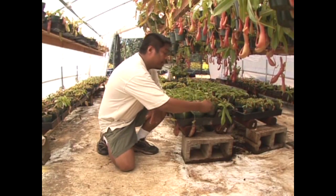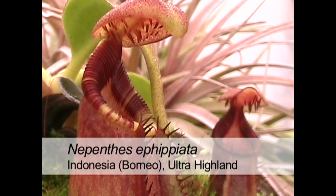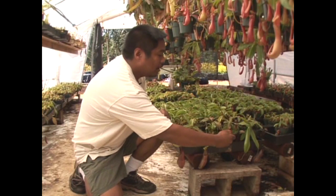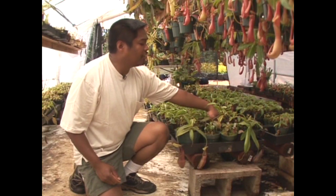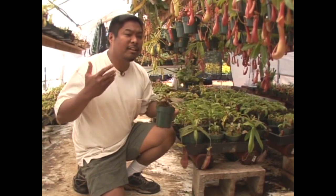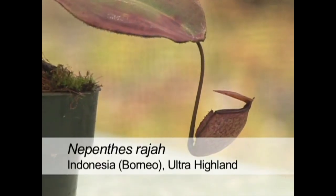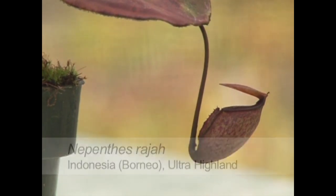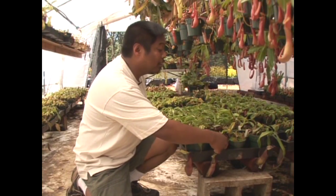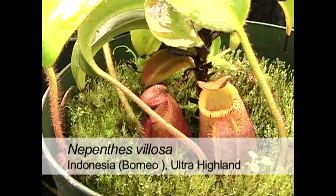Native to the island of Borneo in Indonesia is Nepenthes epiphytica — a very slow-growing plant notable for the bristles located underneath the hood. Also on Borneo is Nepenthes rajah — raja in Sanskrit means king. This plant has the capability of producing gallon-sized pitchers. It likes very cool and bright conditions. And here's the slowest of them all: Nepenthes villosa, with tubby pitchers that lay on the ground and a very toothy peristome. This particular specimen is 10 years old.